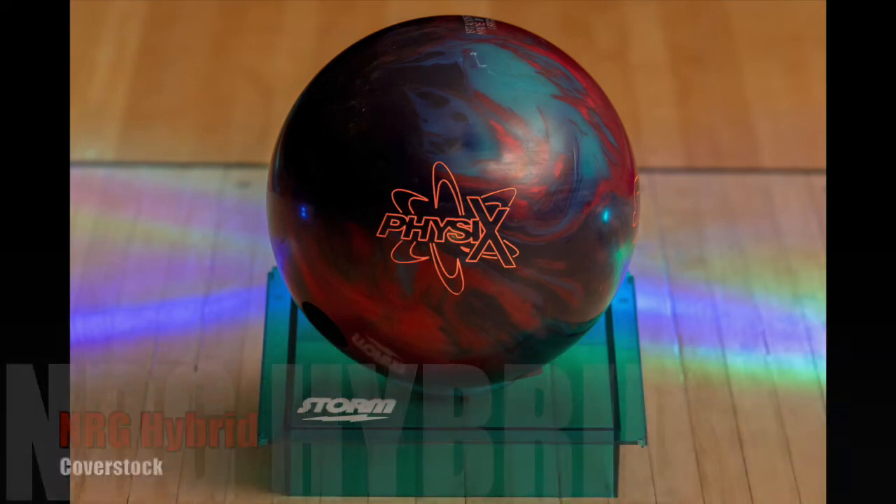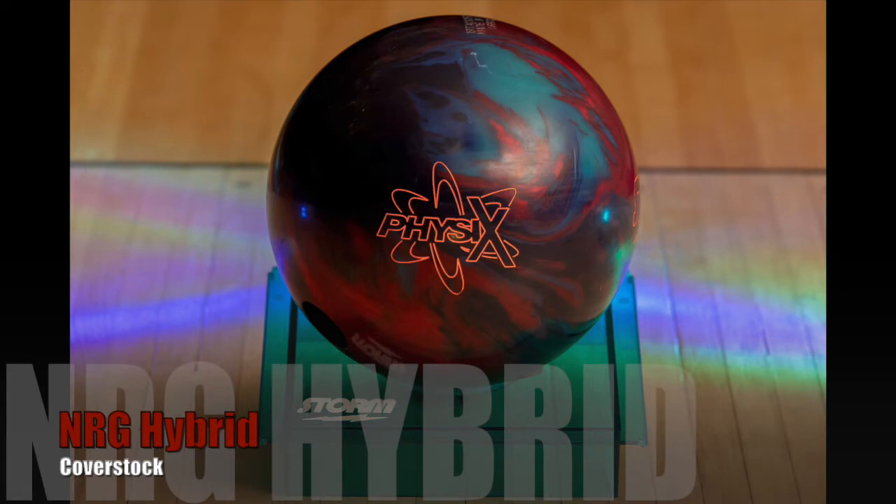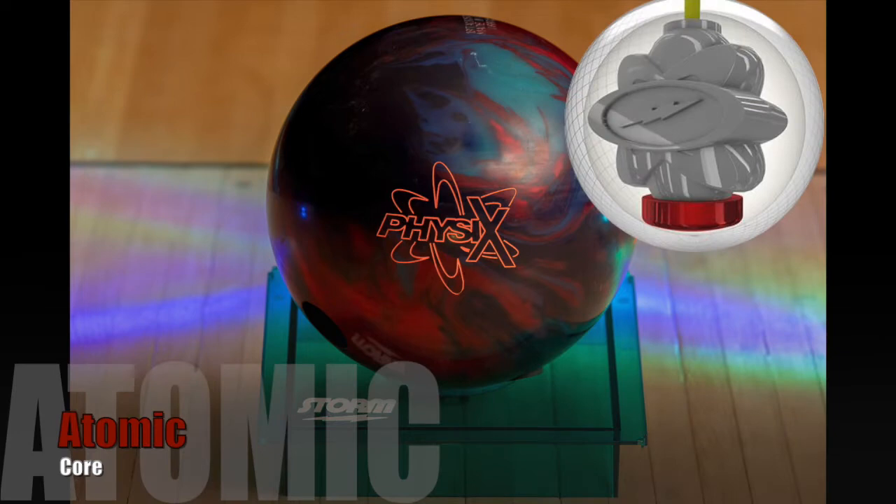The Physics has the NRG hybrid cover stock. You'll remember the NRG from other balls like the Hiro Nano that we did before — this is a hybrid version of it. The core for the Physics is the brand new Atomic Core. It's one of the coolest looking cores that we have, but it's not just looks that will define this ball.